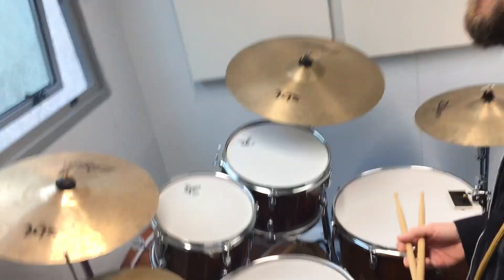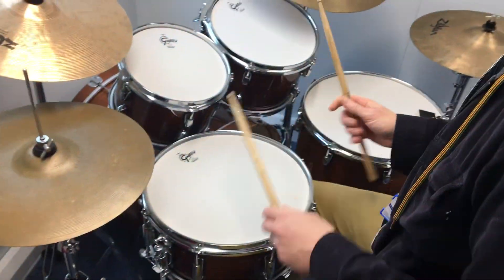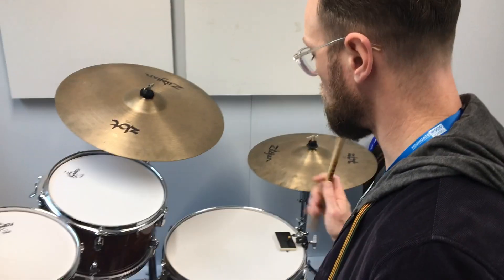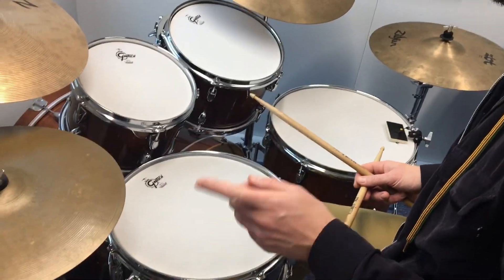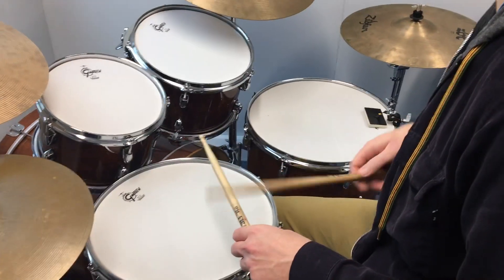Here is the paradiddle combination for the basic version of the lifetime warm-up. This is how you can practice it on your drum set by placing the accents on the toms — the right hand gets the right floor tom and the left hand gets the high tom. Nice and slow, and I'm going to play the pulse in the hi-hat. One, two, three — singles.